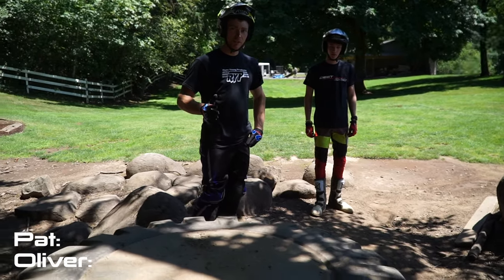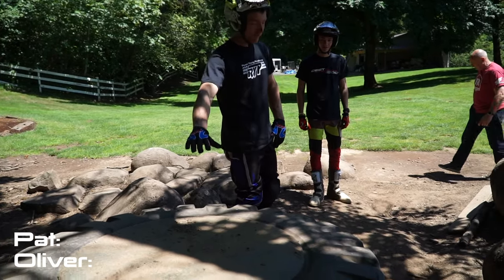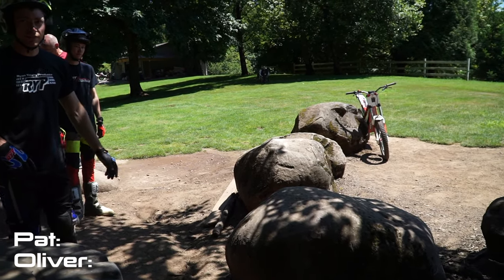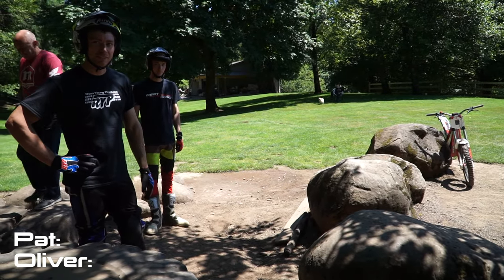Maybe not. Okay, I really hope this one works. It's going to be from the tire to that rock, and then ride the rest of the rocks out. Straight — hopefully easy enough.